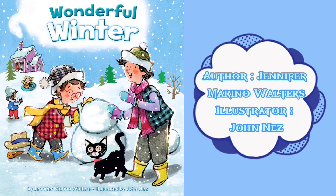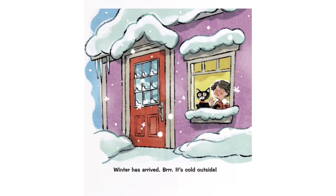Winter is the time for bundling up, playing in the snow with a snowman friend, and catching snowflakes on your tongue before they disappear. This is a cute book that explains the winter season and the fun that it brings along. Winter has arrived — it's cold outside!